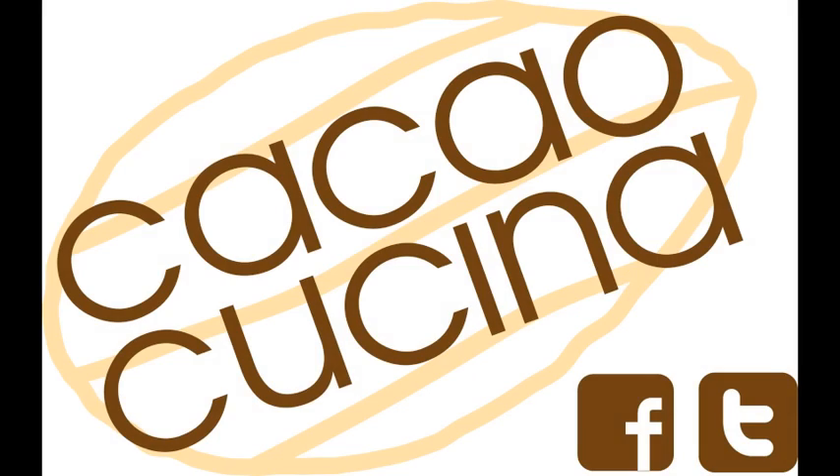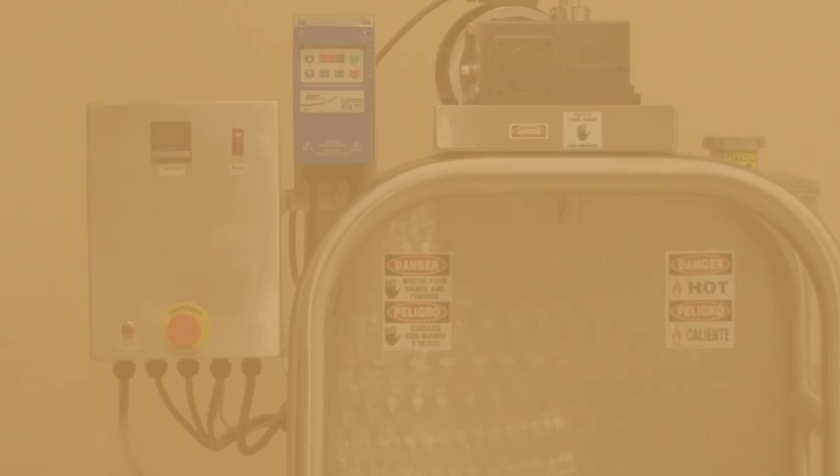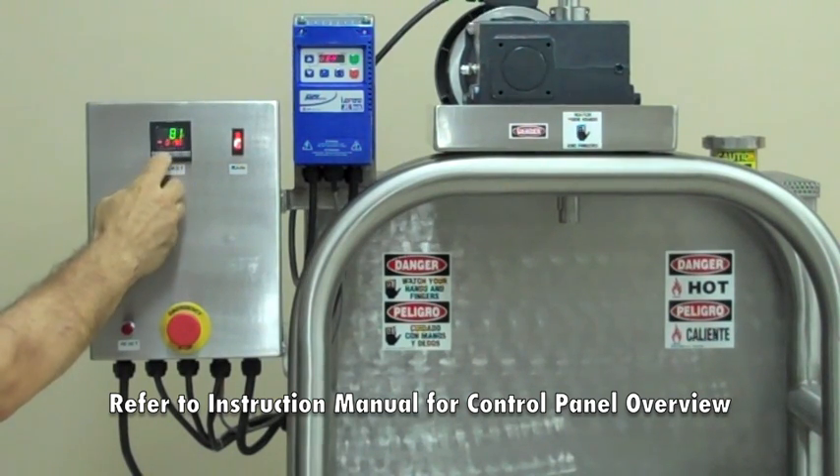Please refer to the instruction manual for additional information on the operations performed in this video. The power switch for the lab ball mill is located at the top right hand side of the control panel.